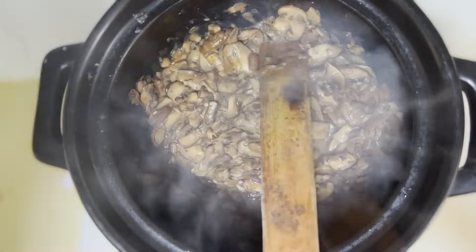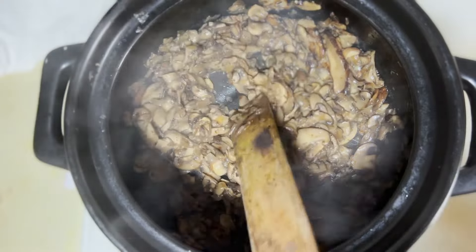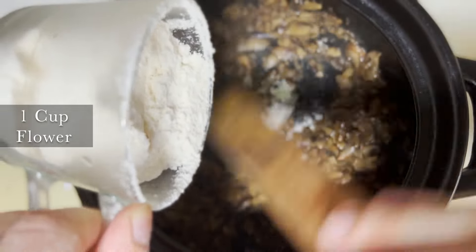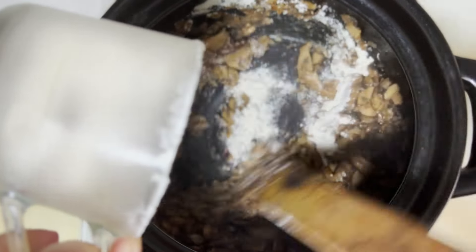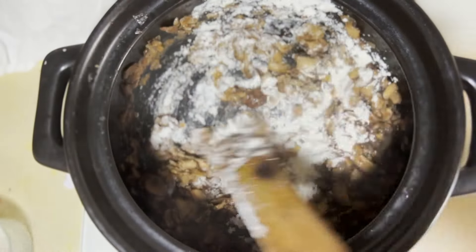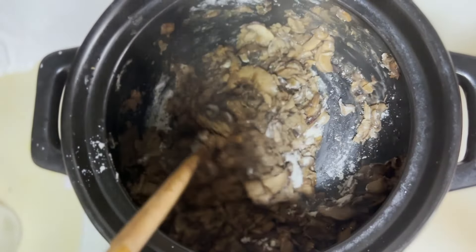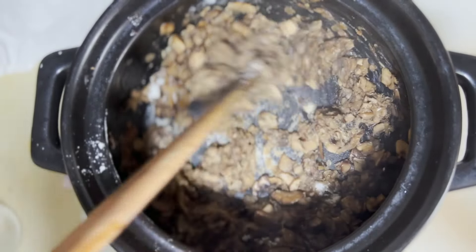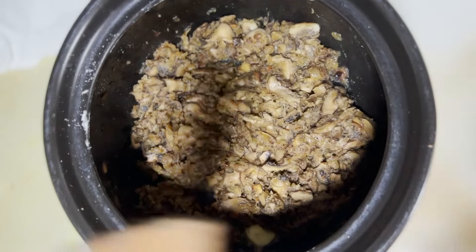We've got creamy mushrooms with a lovely buttery smell. Now we're going to put in one cup of flour and mix as we pour — we don't want clumps of flour forming, so just mix it with all the mushrooms and make it into a nice mushroom-butter-flour roux. Let it cook out for a while, and then we'll start adding in all the liquids.